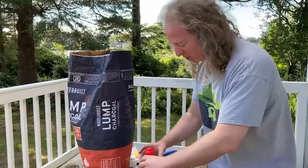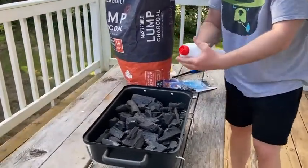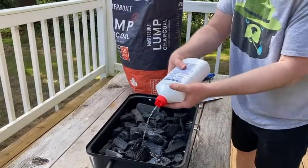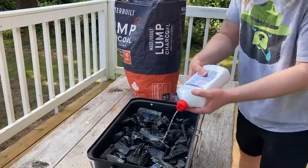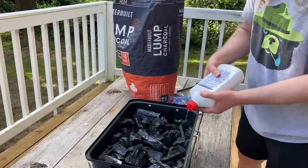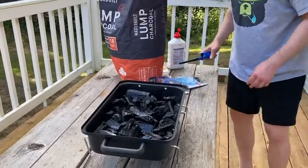So I opened it up, make sure it's open — it's open — and we're just going to squirt a little bit there. Okay, that's probably pretty good, you really, really soaked it. And now I'm going to light it.